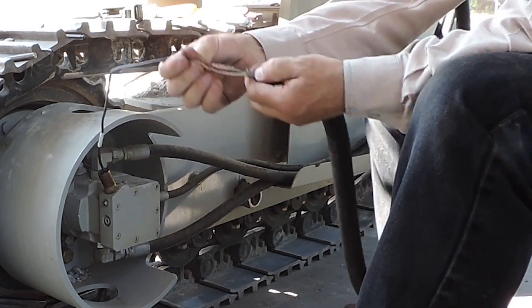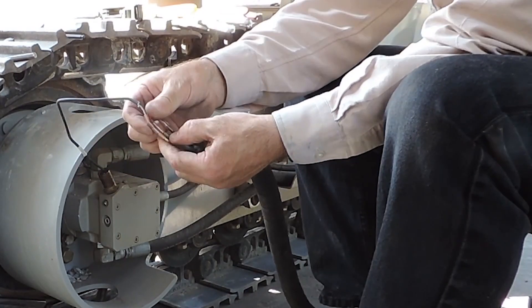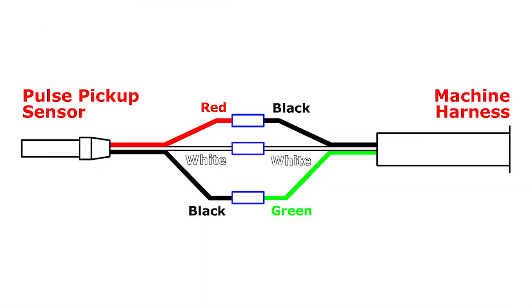Take note of the wire colors. Red on the pulse pickup goes to black on the machine. White on the pulse pickup matches white on the machine. And black on the pulse pickup matches green on the machine.